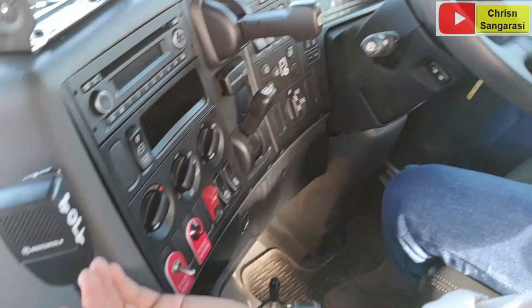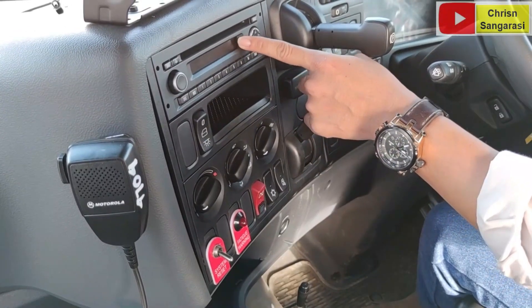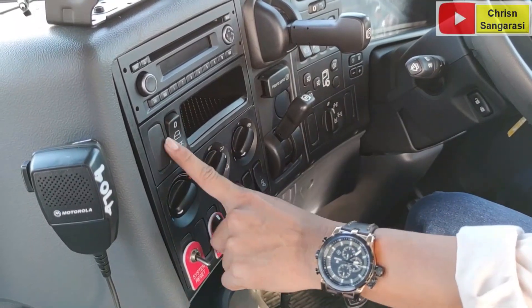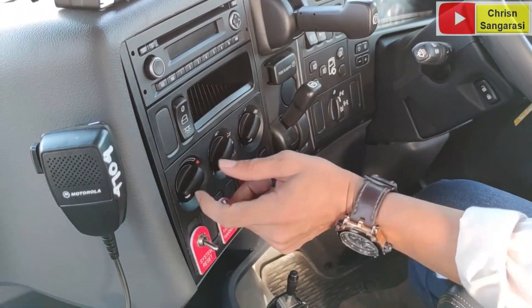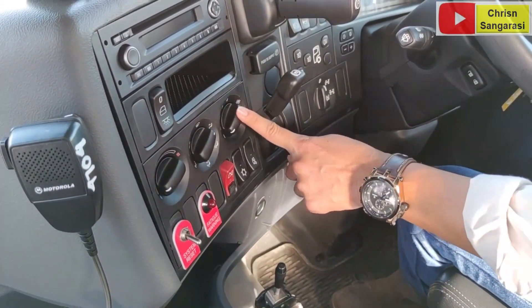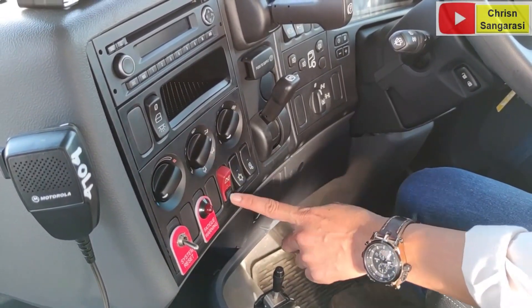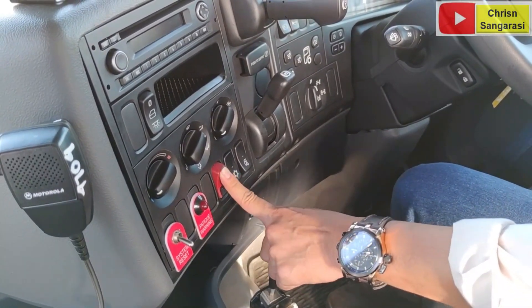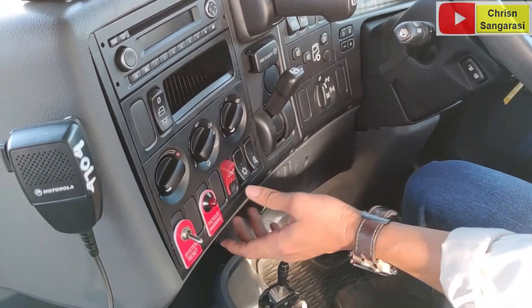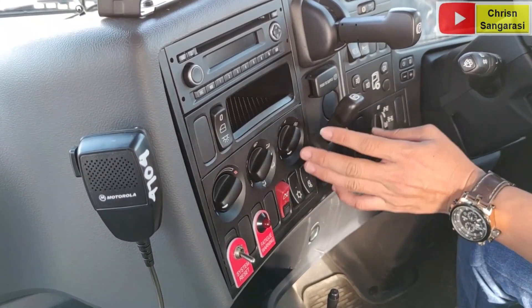Sekarang kita lihat tampilan instrumennya. Di sini ada entertainment, ada untuk DVD. Kemudian ini untuk lampu. Yang ini masih sama untuk AC, sistem AC, masih analog semua untuk AC-nya. Ada tambahan juga, di sini ada sweet battery, jadi sweet battery bisa langsung di dalam kabin. Ini tidak bisa ditekan langsung, harus dibuka locknya dulu, kemudian baru ditekan.